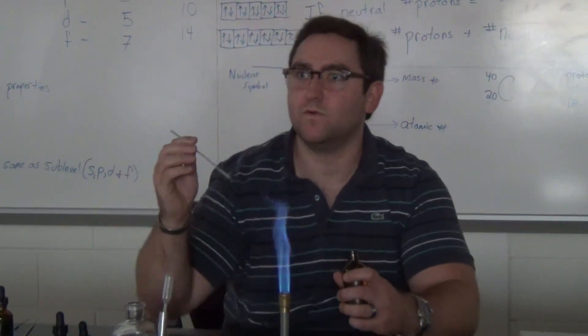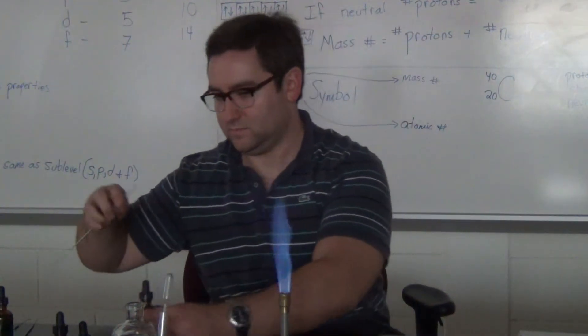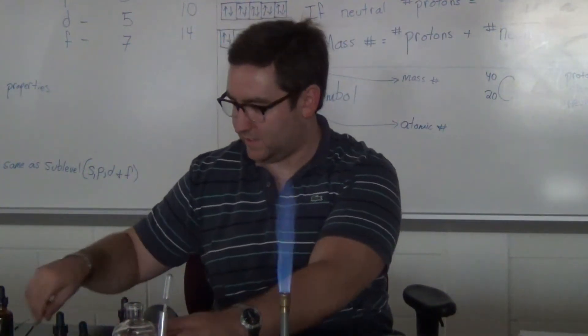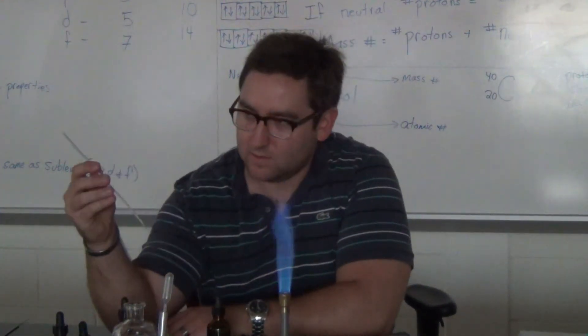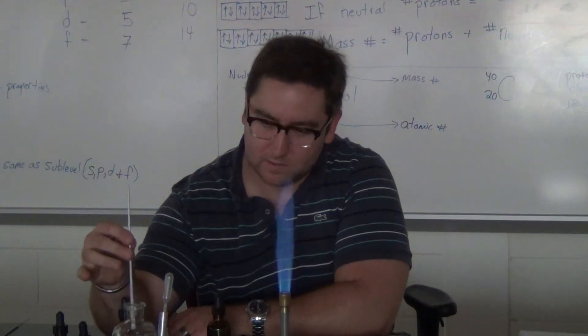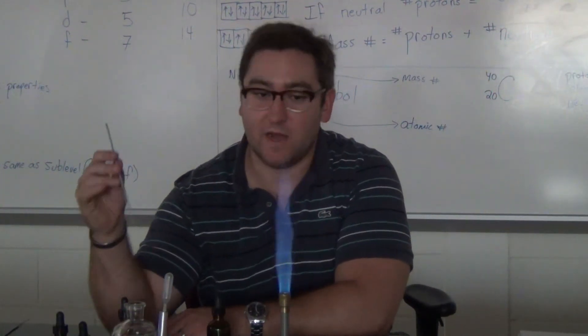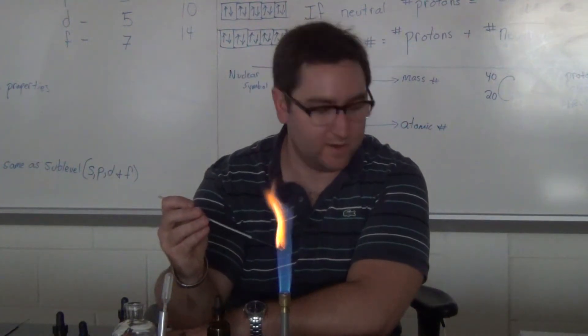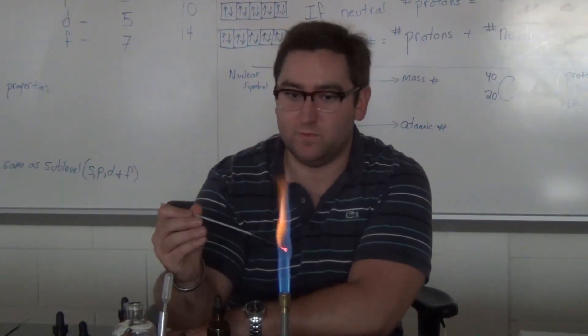Did everyone see that one? What is that? Is it chloride that makes the color? No, it's the metal — all of them are going to be the metals. Then why is it mixed with chloride? Because the metals would be solid.